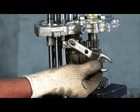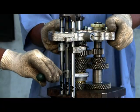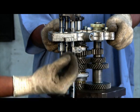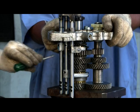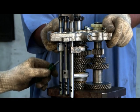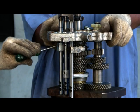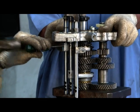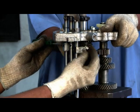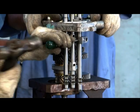Remove reverse shaft lever and pin. Remove roll pins of third-fourth fork. Remove roll pin of first-second fork. Remove roll pin of reverse shift rail. Remove roll pin of arrester reverse rail.